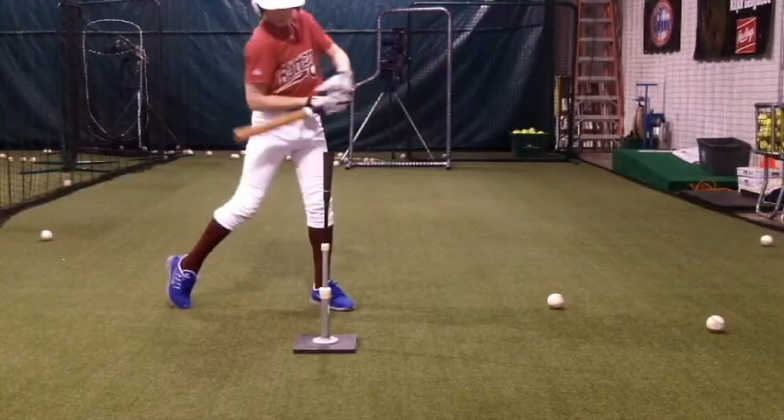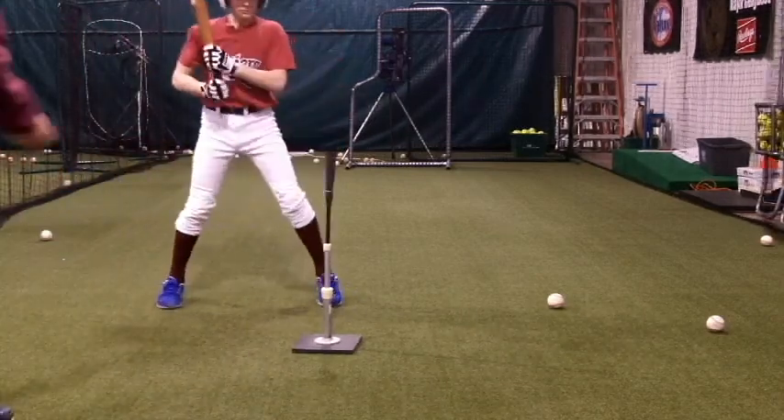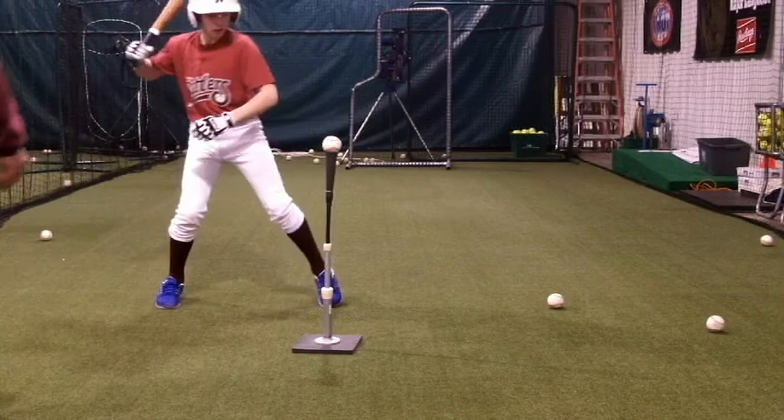This drill will build top hand strength, which is the hand closest to the bat barrel and the one that provides the whip of the bat after lead arm extension.